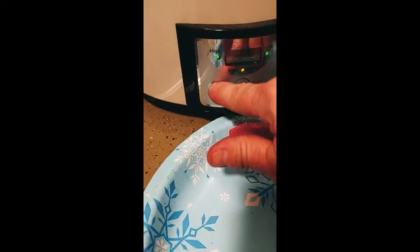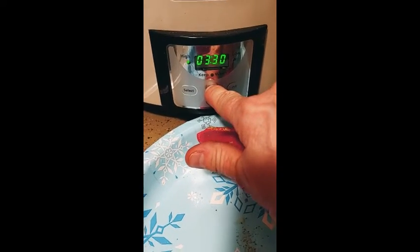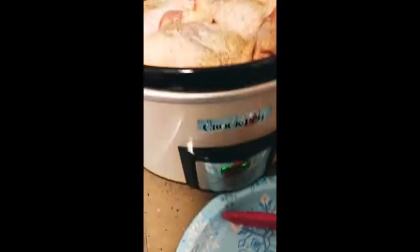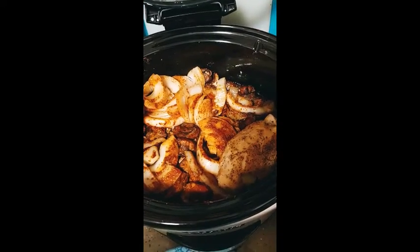He did high for three and a half hours in the original recipe, so let me do that — select high, three and a half hours. Okay, there we go, all done. I will see you on the other side.